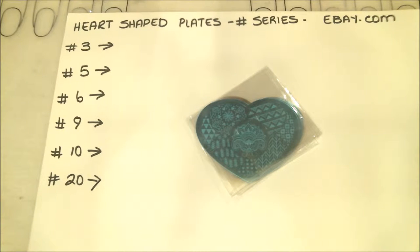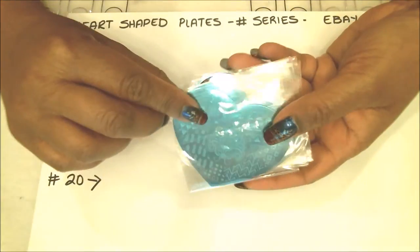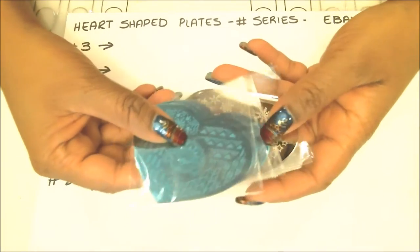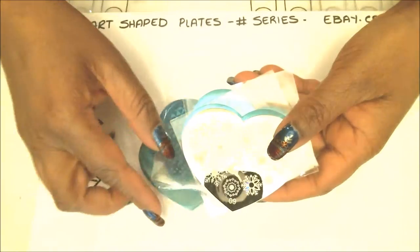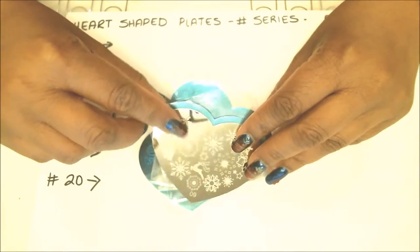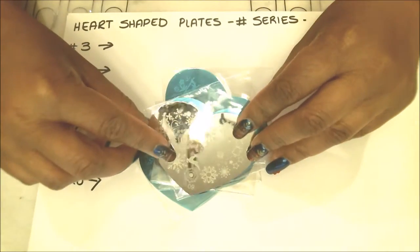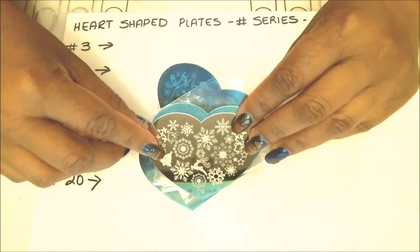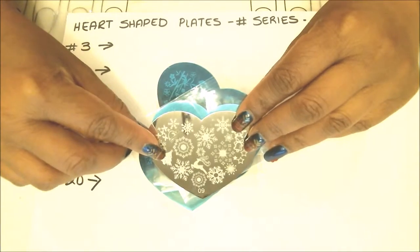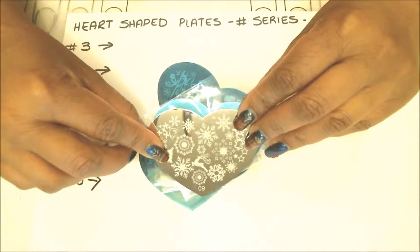I just wanted to show you that they do come in little packages with a blue protective layer on them. I did take a peek at one like I usually do — the reason I usually take a peek at my plates before I make videos is to see if it's really worth spending my time behind the camera and sharing the product with you. These look like something I want to show, so I'm going to take a few seconds, take off the plastic wrappers, get my stamping stuff ready, and I'll be right back.